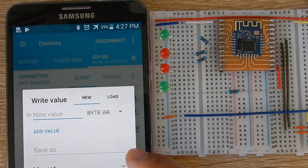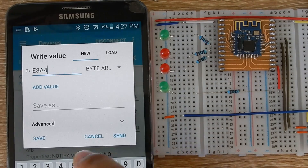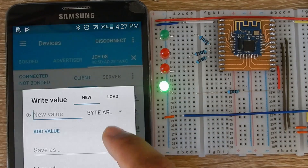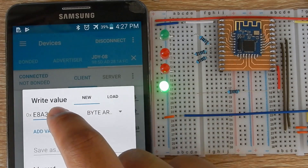To completely turn off the LED, set the brightness to 0. Moving on to the second LED, the LED address is E8 A4. I am sending 70, which equals 125%, and it works. So if you send more than 100, it will also work. Check the others by sending some random brightness values.